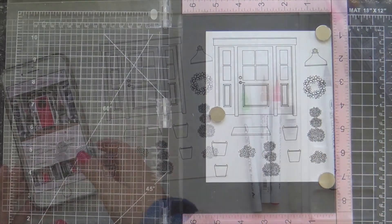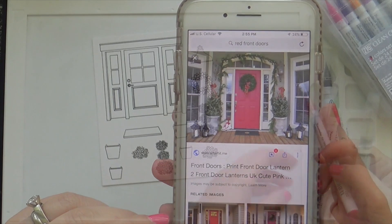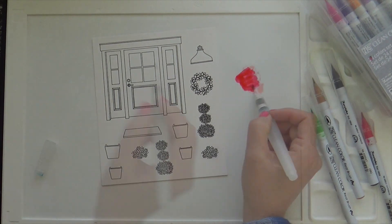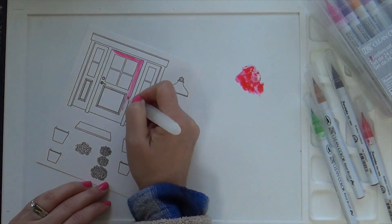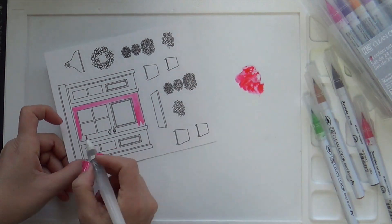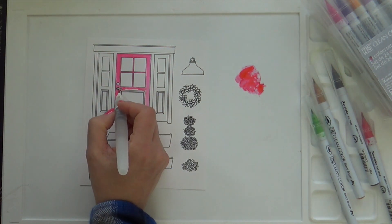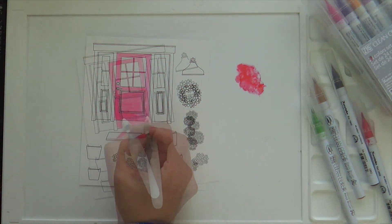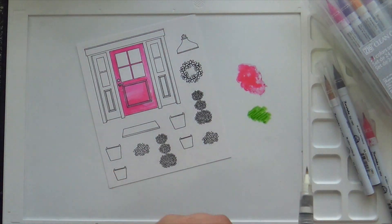Before I start coloring, I did a little research to get some inspiration and I fell in love with this red door. I love a good red door. We actually have double doors on the front of our house and they're oak, so I would never have the guts to paint them — that would break my husband's heart. I'm very conservative with color in home decor, but I love it when I see other people do it. So the reddest marker I have is carmine red. It actually turned out to be a lot more pink than what I had in mind, but I'm just going to go with the flow.